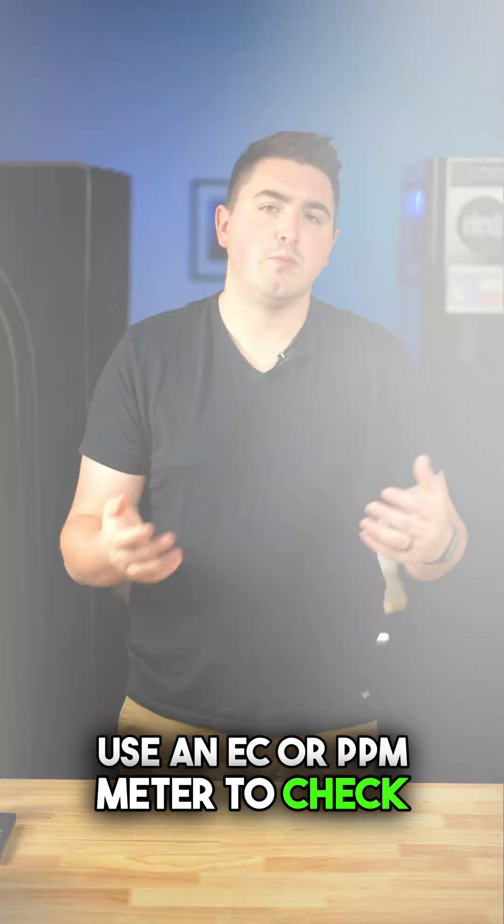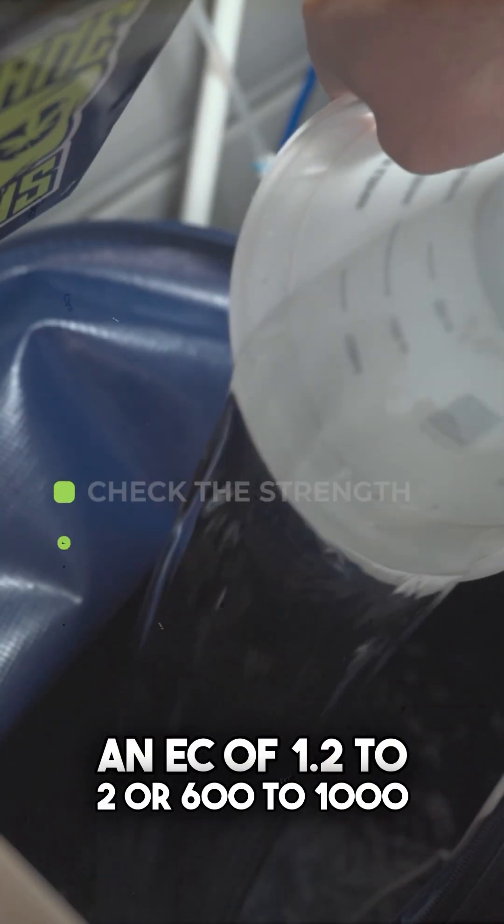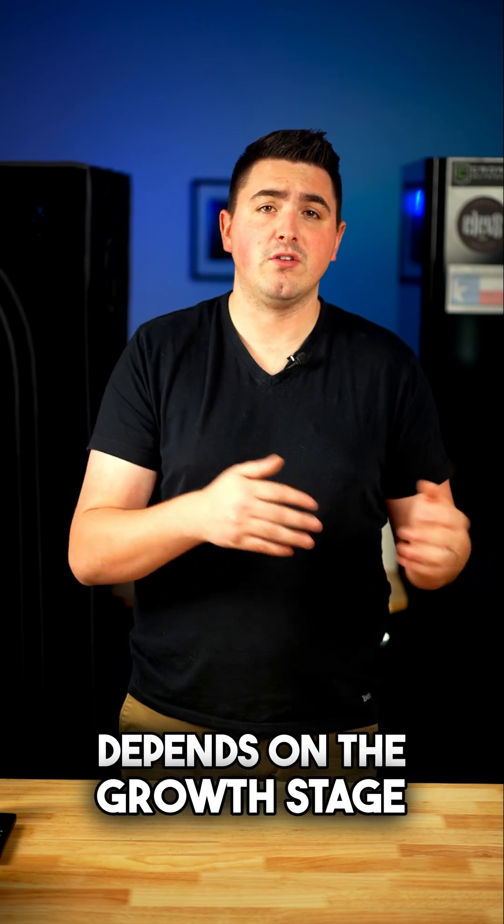When you mix your nutrients, use an EC or PPM meter to check the strength of the solution before feeding. Most plants do well at an EC of 1.2 to 2, or 600 to 1,000 PPM, but this also depends on the growth stage of your plant.